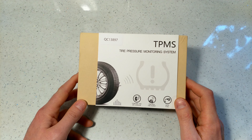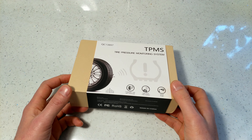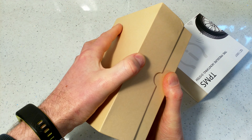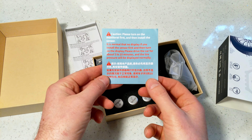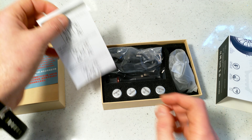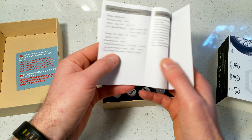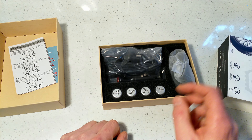This is the external tire pressure monitor system, or TPMS for short, and it comes in a nice sturdy box made in China. Inside you get a caution notice — the display won't show anything when you first run it, you have to turn on the display. There's a description of all the options in English, how to replace batteries, and the different settings.